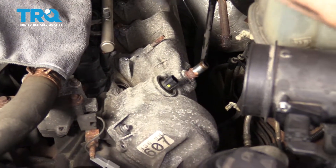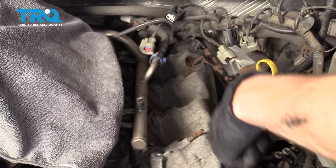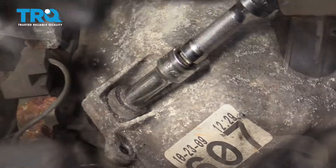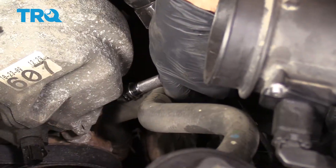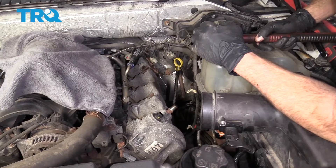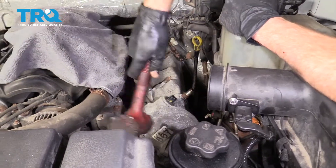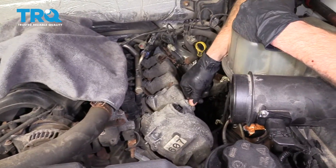Next we're going to remove our nine mounting bolts. You're going to find four mounting bolts up along the top and then five down along the bottom of the valve cover. Let's remove them all. Now that you have all the bolts nice and loose, let's continue on with a nice rubber mallet. We're just going to give the valve cover a couple loving bonks to try to break it free from its holding point.